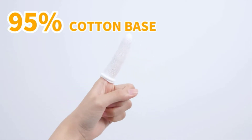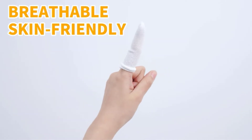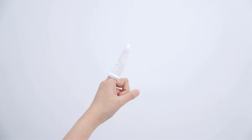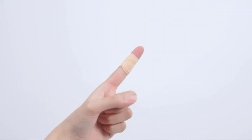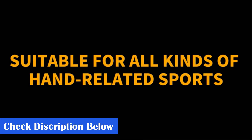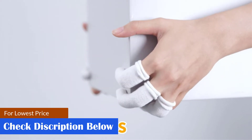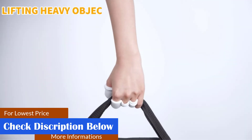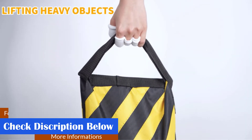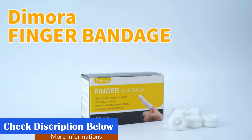Sports protection. The finger bandage is suitable for playing volleyball, baseball, basketball, and other sports. Finger protector: get rid of the discomfort of rubber gloves, make them more flexible to wear, and focus on individual finger joint wood protection. Work protection — ideal for construction, gardening, kitchen, sculpture, etc. to prevent cuts or abrasions on fingers.